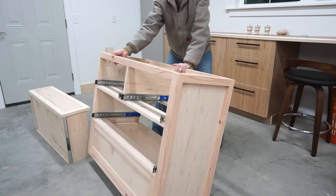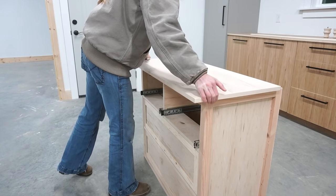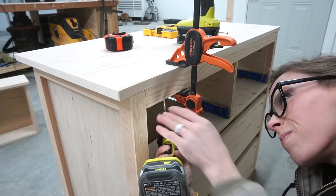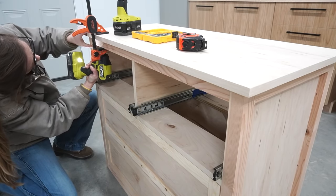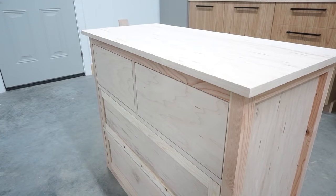Before putting all the drawers back in, I went ahead and installed the top. I cut the top panel to size toward the beginning of this video, but I went ahead and edge banded and sanded it smooth before attaching here. I left about an inch overhang on the sides and front and used two-inch wood screws through the top 2x2s to attach it. Be sure to pre-drill here so as not to risk splitting the 2x2s.